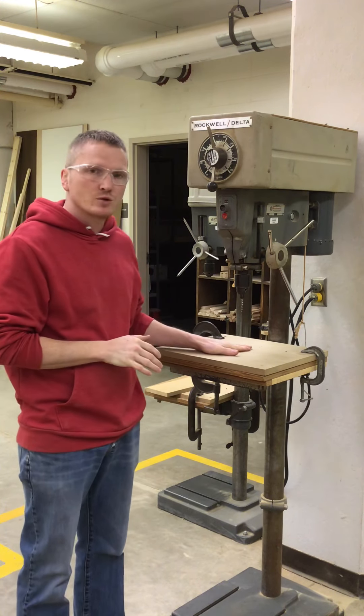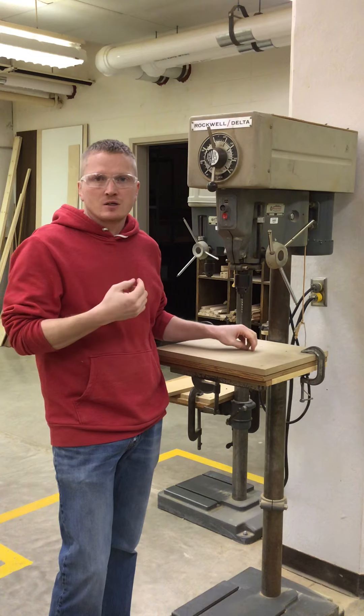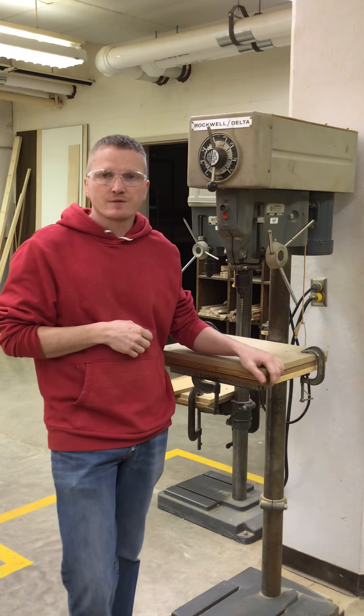If we have a problem, I'll get you a different shirt. So you must remove loose clothing, baggy clothing, jewelry, and long hair must be tied up. Be careful on this machine.